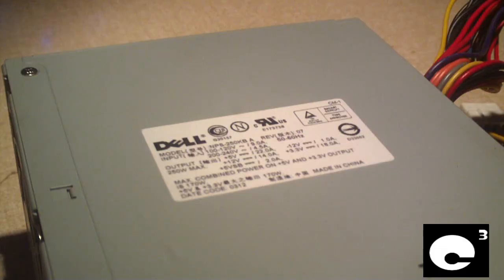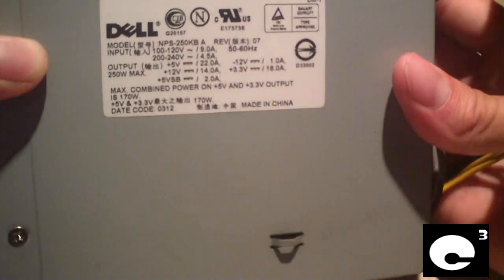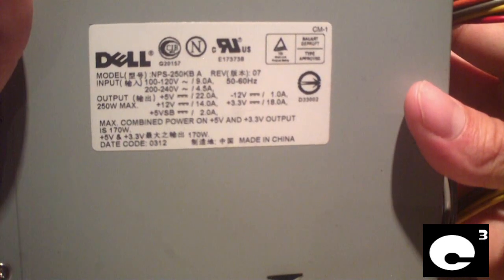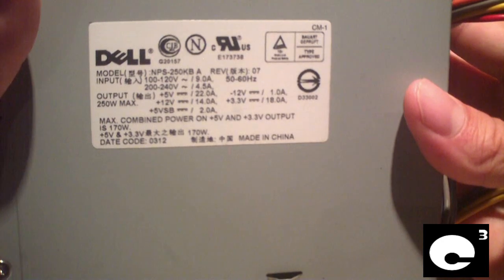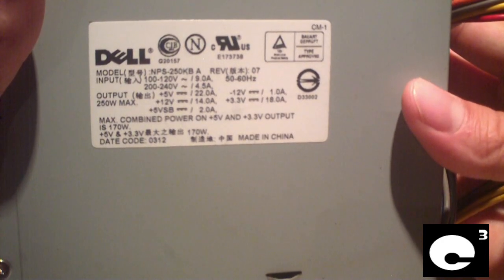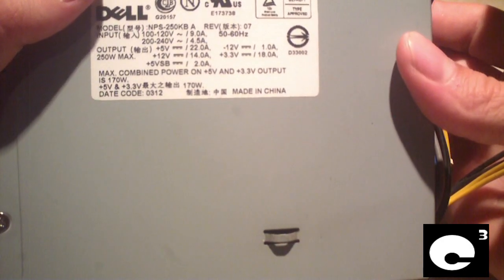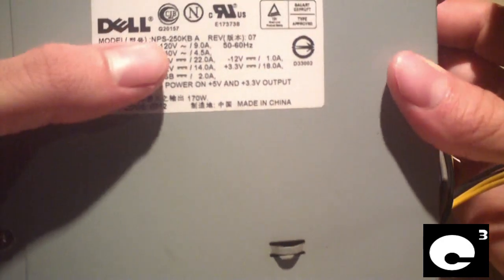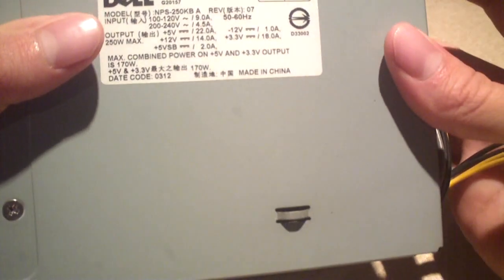Hey everybody, here's that Dell power supply that came out of that Dell OptiPlex machine I just disassembled recently. Here's a look at the spec label. This is a Newton manufactured power supply, a 250 watt unit. It has most of its power on the 5 volt rail, but it does have some 12 volt power for a machine of its time.